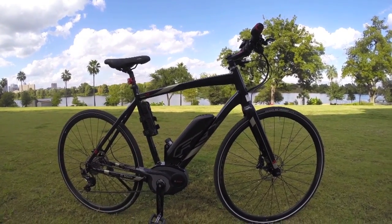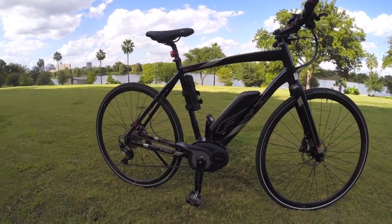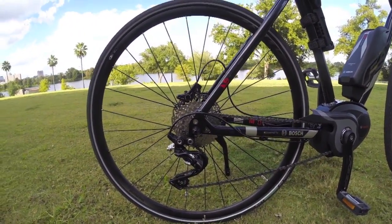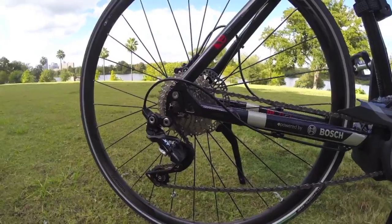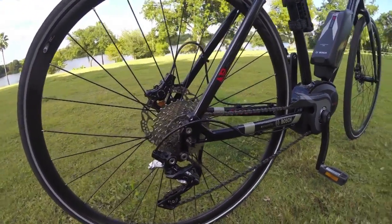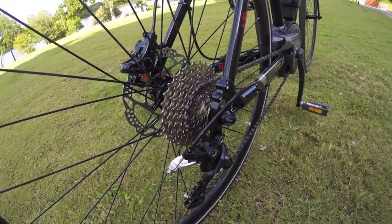The battery is quite impressive in terms of range. Before I get too much further into the drive system, let me comment on the components. We're looking at Shimano Deore XT — it's a pretty high component group right there. 10 speeds in the rear, which is good range.